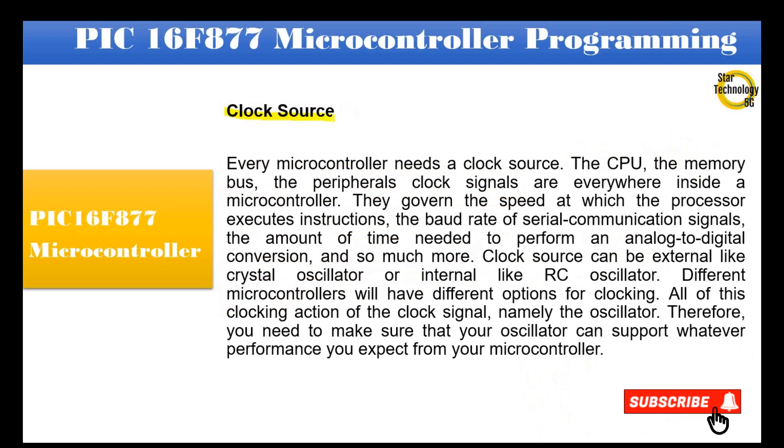Every microcontroller needs a clock source. The CPU, the memory bus, and the peripherals — clock signals are everywhere inside a microcontroller. They govern the speed at which the processor executes instructions, the baud rate of serial communication signals, the amount of time needed to perform an analog-to-digital conversion, and much more. The clock source can be external, like a crystal oscillator, or internal, like an RC oscillator. You need to make sure that your oscillator can support whatever performance you expect from your microcontroller.